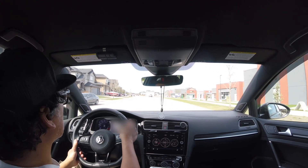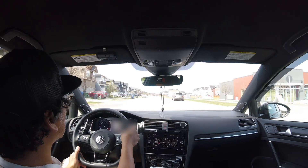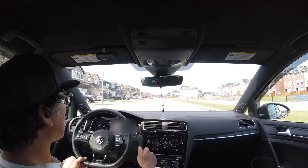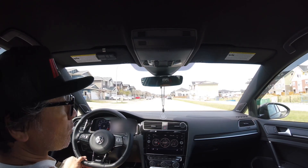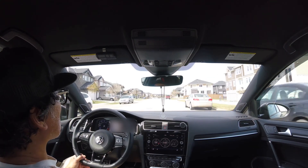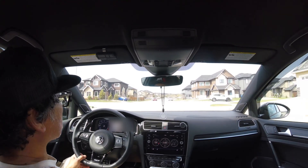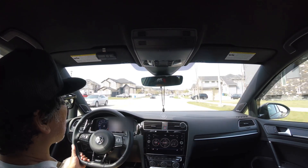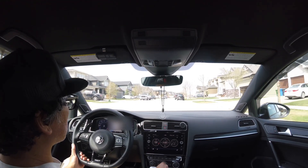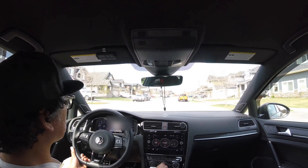Hey guys, we're here doing a POV drive. I'm going to do some easy data logging on JB4. We are preparing to do a dyno soon for the Golf R to do the baseline. Right now I'm currently running on map 4. I haven't really worked with George on getting my map 6 configured, so I figured I'll do some logging on map 4 and we'll see if we can configure this Golf R for some map 6 tuning.